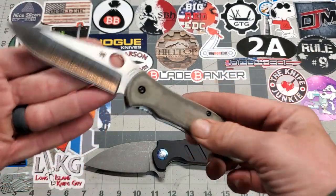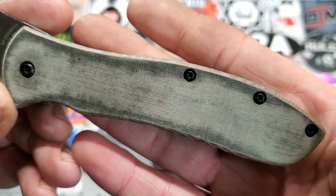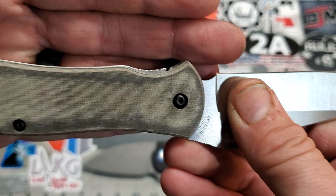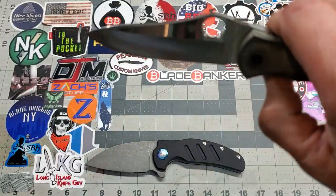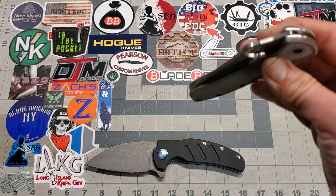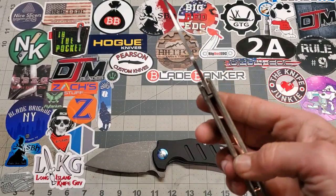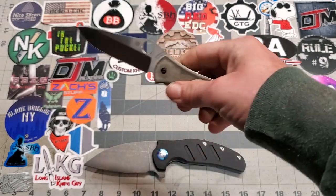At first glance you might think, what did you do? So what I did was completely deleted the shadow boxing all the way around the scales. As you can see, no more shadow boxing except for where it matters — right at the lock bar access. Plenty of lock bar access now. This knife came to me with just a little bit of lock stick. Most of that's gone — you can still just sort of feel it, but it's so much better than it was. You have no idea how much deleting that shadow box makes a difference in hand.